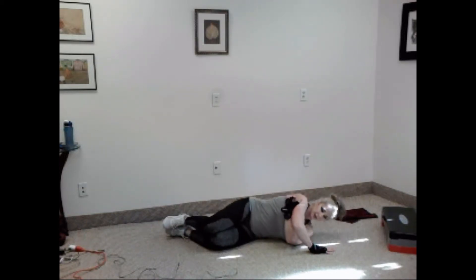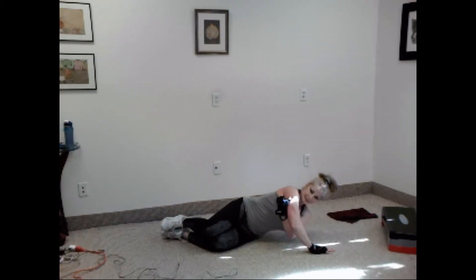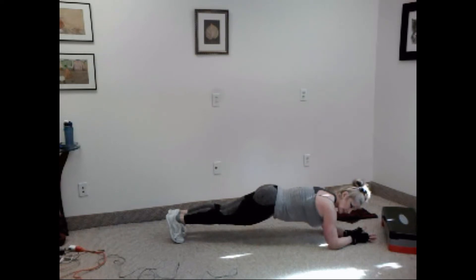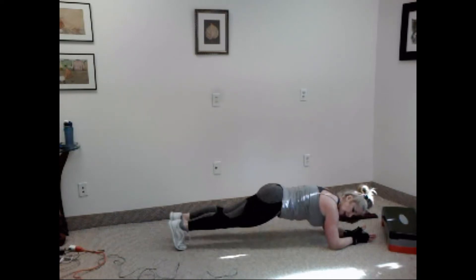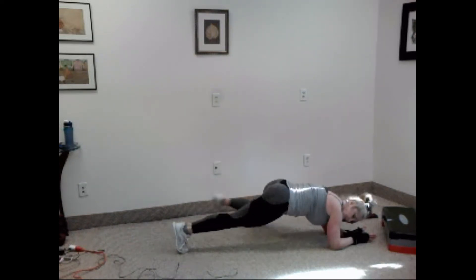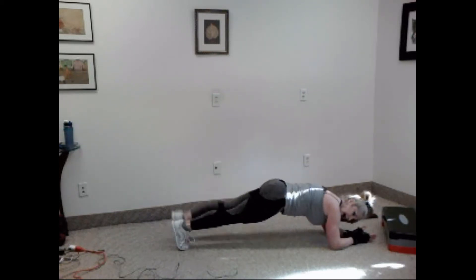Ready. One, two, three, four, five, six, seven, eight, nine, ten. Very nice. Stay down. Spider plank, alternating legs. Ready? Let's go. Out, up, down, in. Out, up, down. Keep going. Three, four, five, six, seven, eight, nine, and ten.